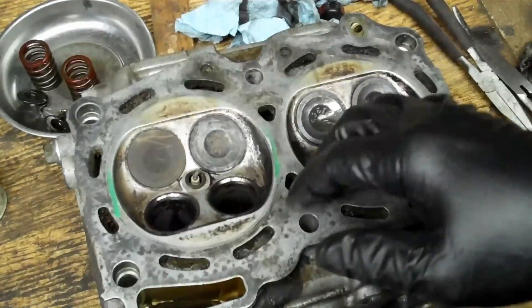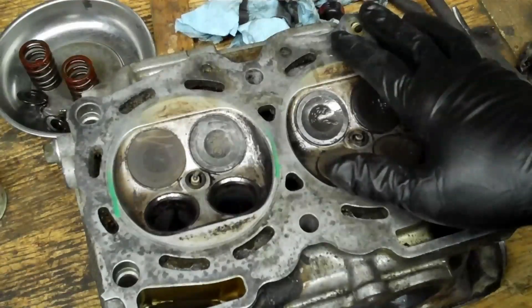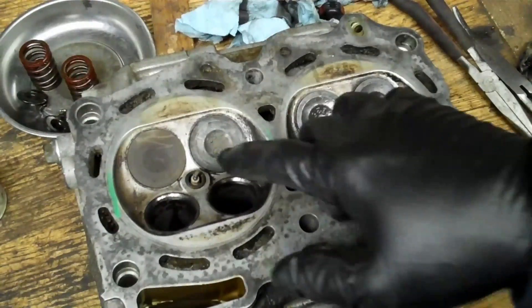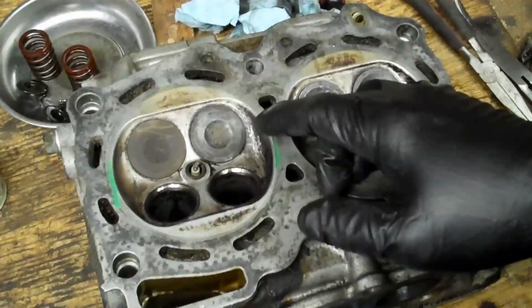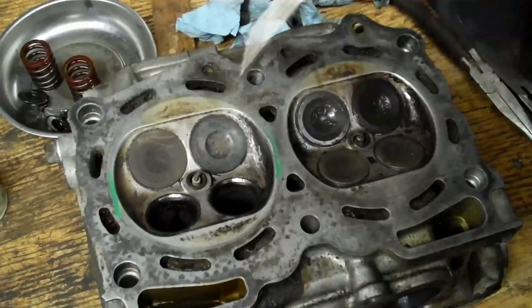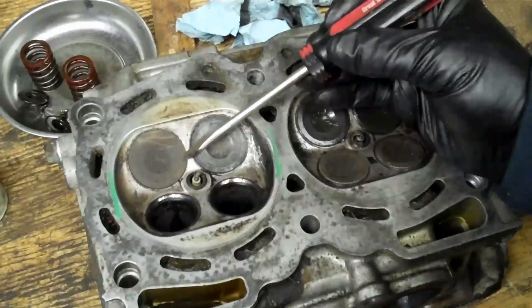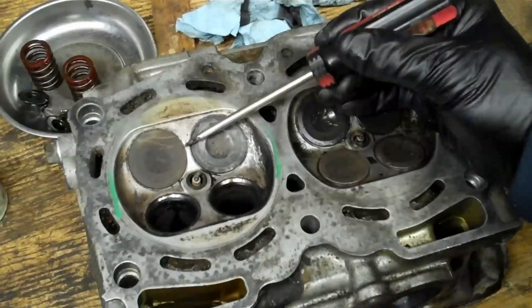Especially if you had a bad overheating problem — not just a mileage gasket fail, but if you overheated and blew a head gasket — you want to check in fine detail all around each of these little spaces between the valves. Here it's pretty thick, here it's a little bit thin but reasonably thick, and here it's quite thin aluminum. You want to check for cracks.